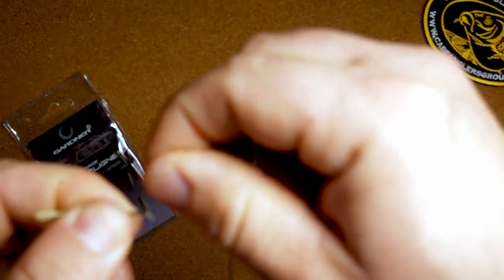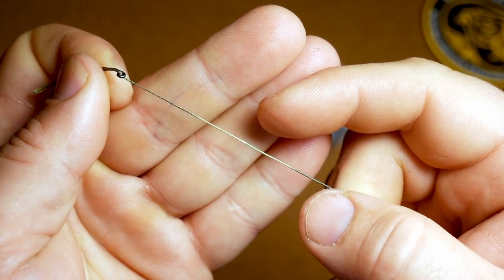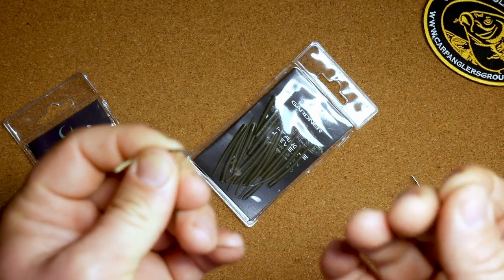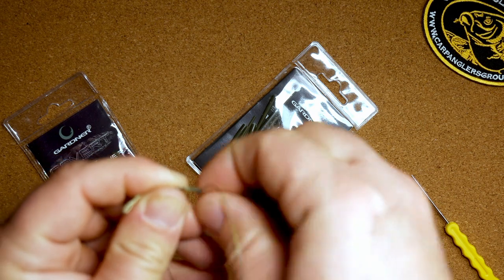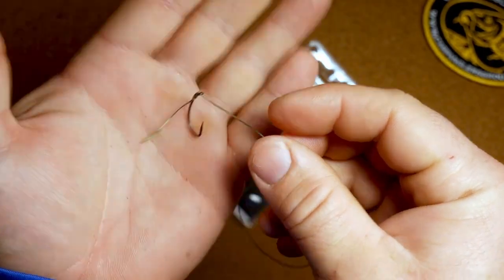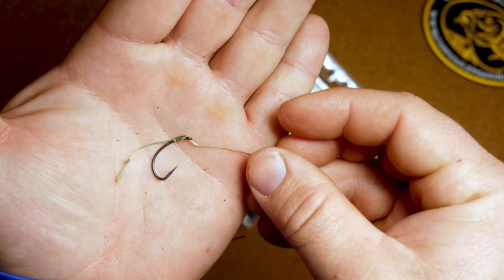Now we're going to start wrapping down the shank. This is the coated end, and you can see the coating goes down to about here. We're going to wrap: one, two, three, four, five, six, seven. Then we're going to take the coated end and put it right through that eye of the hook again from the back towards the point. There's a little bit of uncoated section there — just a short little piece. That's how I like to tie it, but you can adjust the length to play around with hooking mechanics. That's the fun thing about tying your own rigs — you can really play around with the lengths and get it just the way you want it.